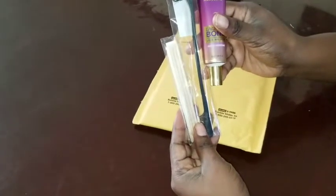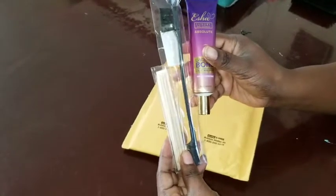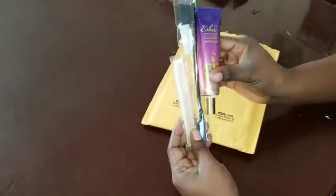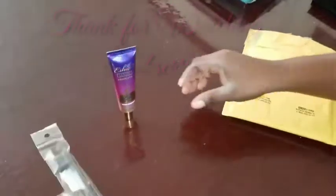I think I paid around $19 to $20 for this — I'm not sure exactly. I'll drop the link in the description below so y'all can see it. If you like this video, give me a thumbs up and subscribe, and I hope you have a nice day — bye!